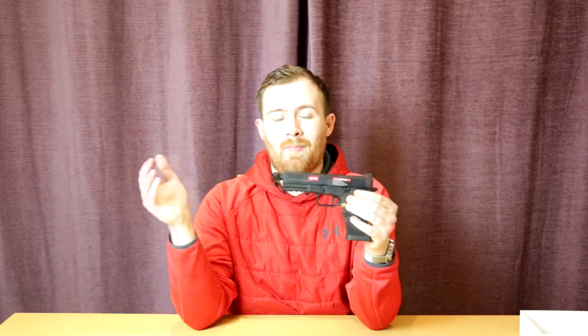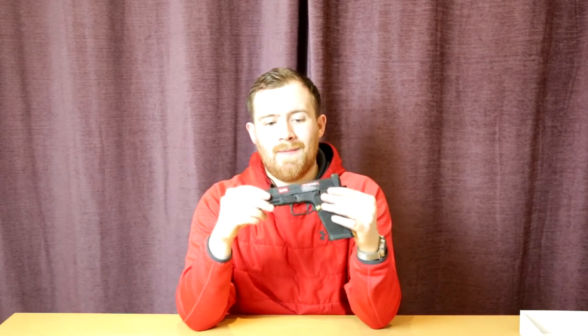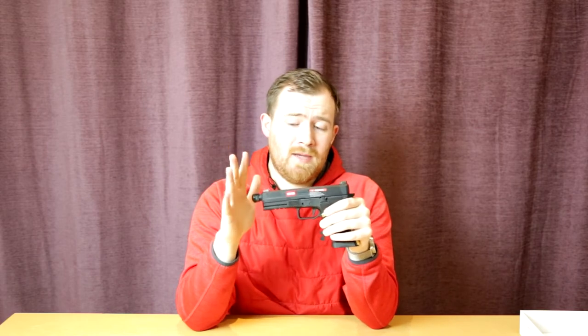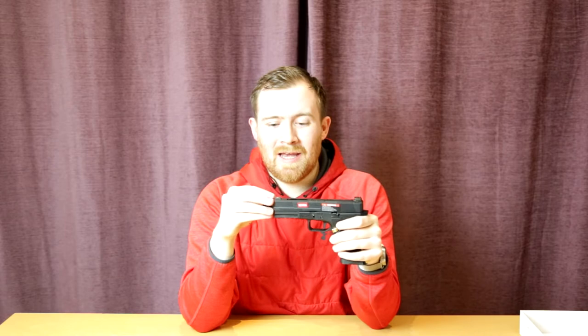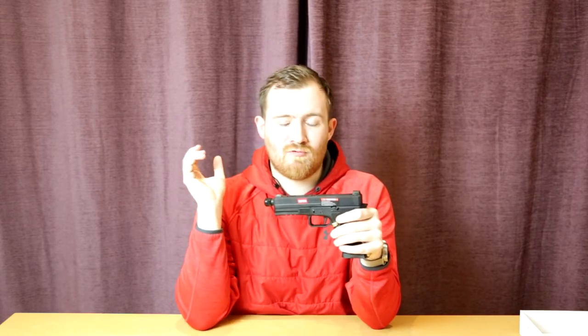We've actually done a Glock before on the show with the WE Glock Gen 5. For those who don't know much about EMG, this is an offshoot of Evike and they basically use their licenses for certain products. This pistol in particular is made by Armour Works, which is an offshoot of WE. Armour Works tend to have better quality control, more flair, and more appeal to the airsofter.